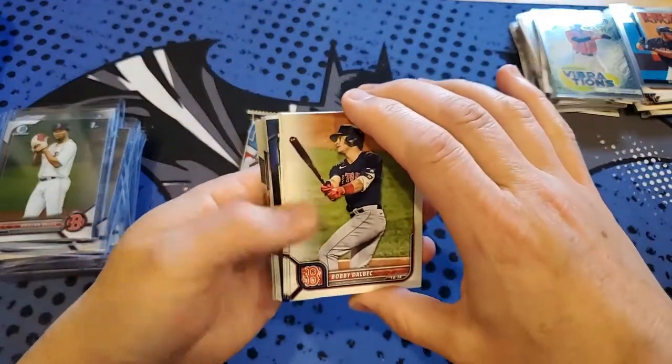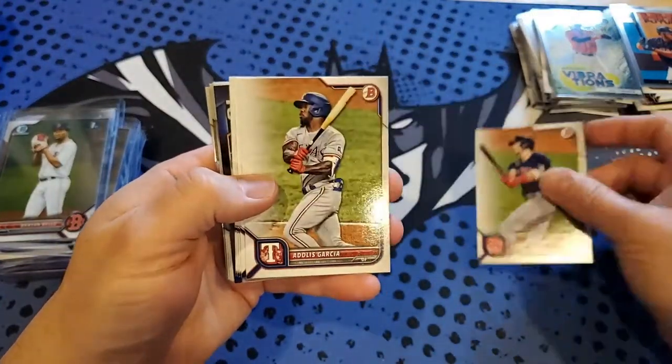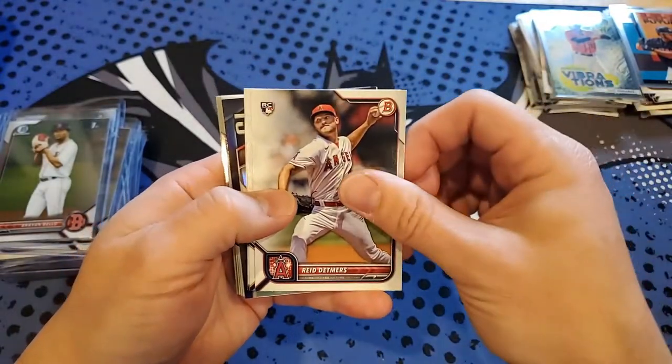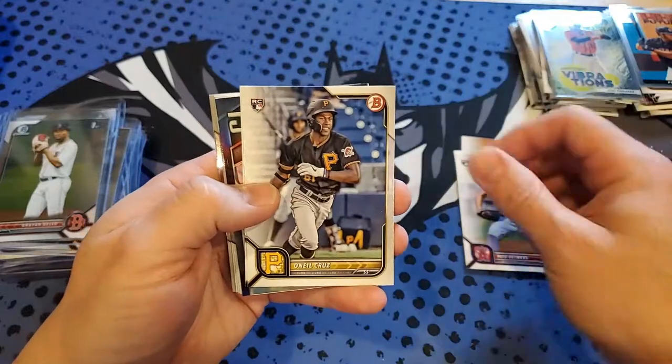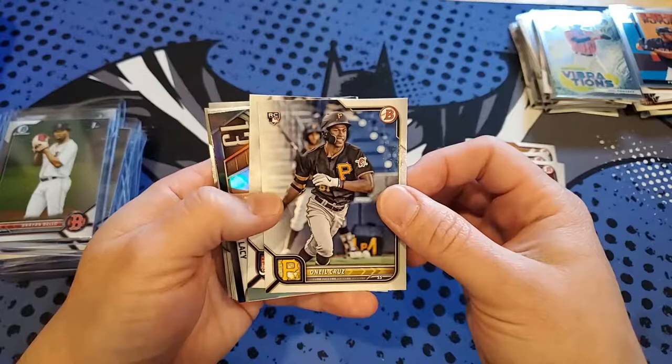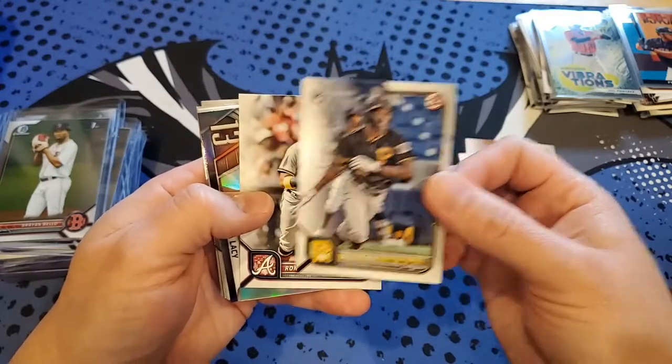Got number one in the last pack of the first box — Bobby Dalbec. Garcia Lopez rookie, Reed Detmers, O'Neil Cruz — he definitely could have a good rookie year for the Pirates.